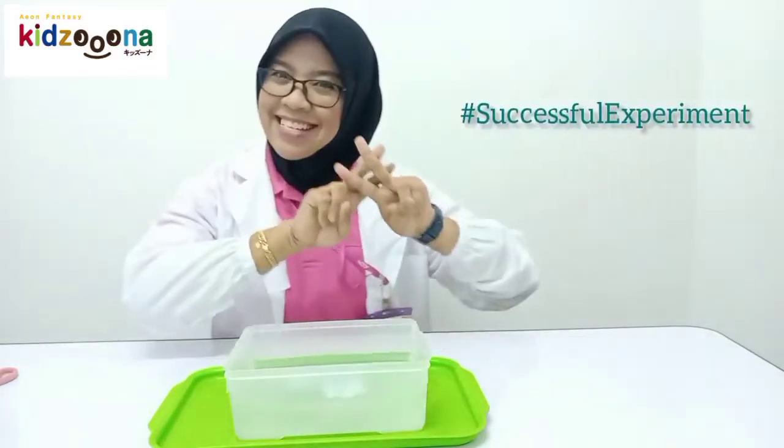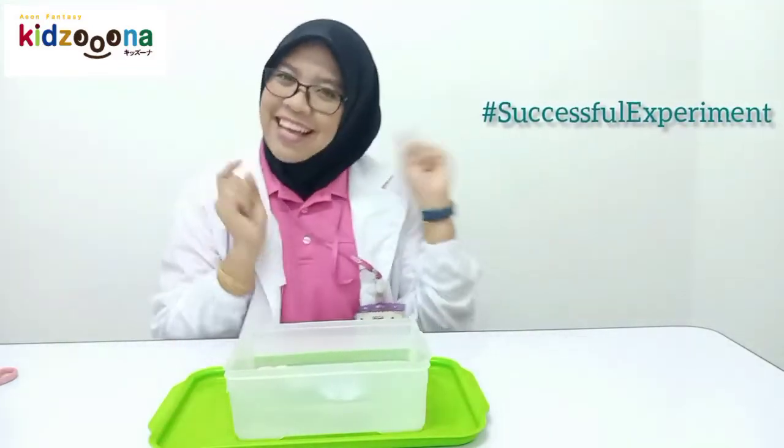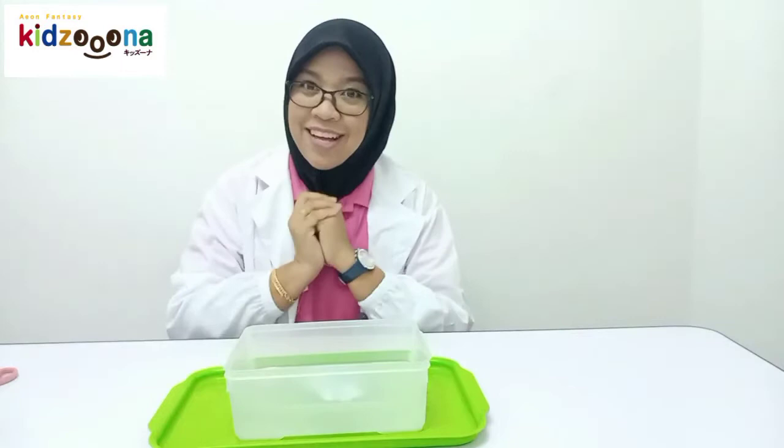Hashtag successful experiment! So now let's do the last experiment. Are you ready? Let's start!